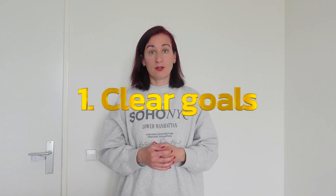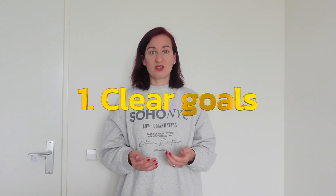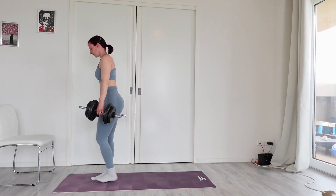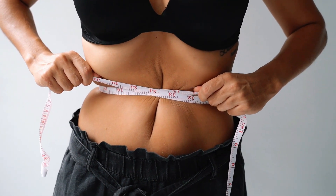Step number one: set clear goals. Determine what you want to achieve through strength training. Do you want to build muscle, increase your overall strength, improve your health? Setting specific goals will help you stay motivated and track your progress. For example, your goal could be that you are overweight and you want to add regular exercise three times a week to your schedule to better your heart health.